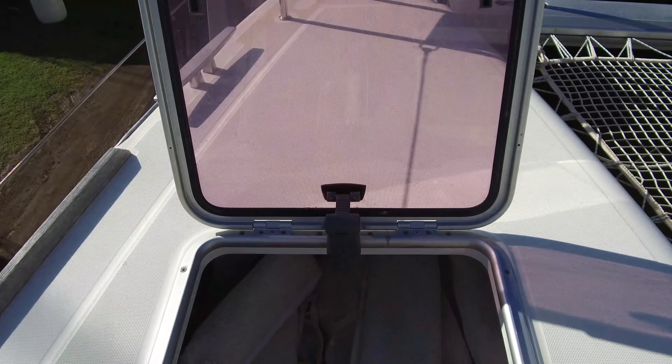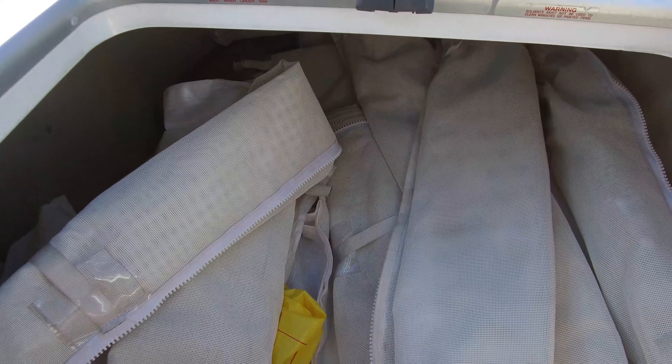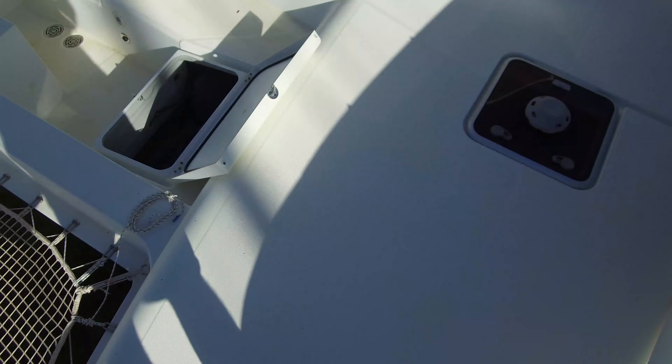Just here looking in the other port side forward peak locker, and it looks like we've got all the shade screens for the cockpit enclosure. Those are great, especially here in the Caribbean — generally the boats are all pointing east because that's where the trade winds come from, and come sunset or afternoon it gets pretty hot in the cockpit getting blasted by the sun. So being able to put those up is a really big advantage to keep the back area feeling nice and more comfortable.